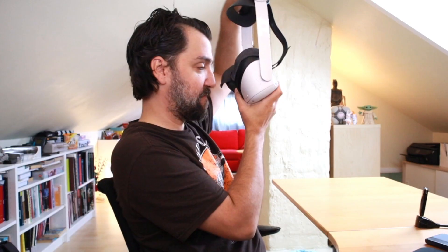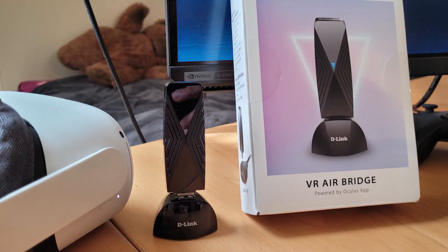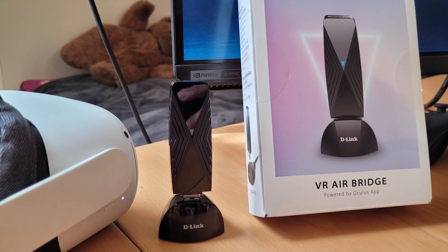I guess I'll get back to you. So it's been a couple of days. And to tell you the honest truth, I am not very impressed with this little VR bridge. This little thing costs close to a thousand Norwegian crowns, or well, about a hundred dollars. And that is unfortunately very expensive for what it actually does.